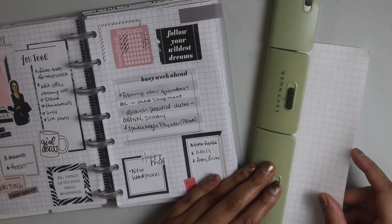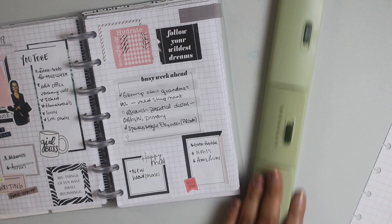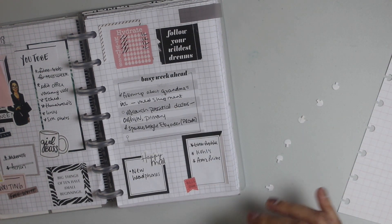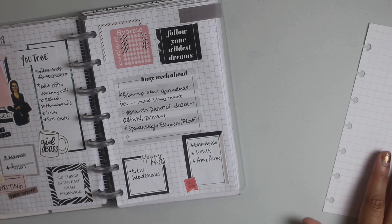The hole puncher that I use is from Levenger — I'll link it below. You can get it from the Levenger website and you can also get it from Amazon.